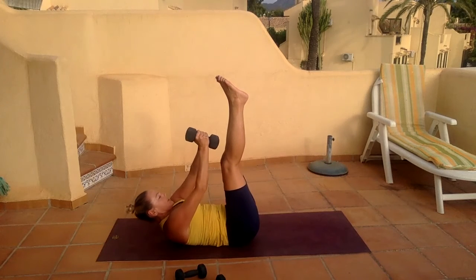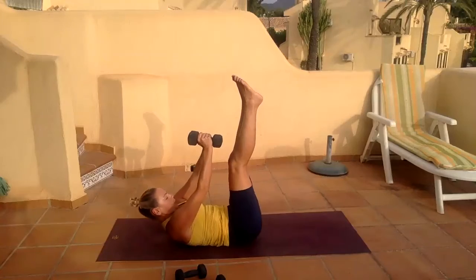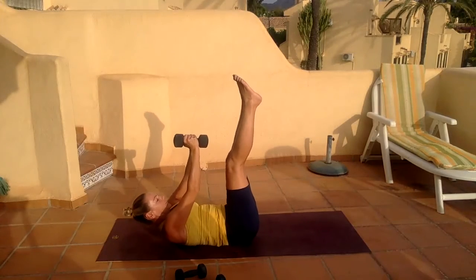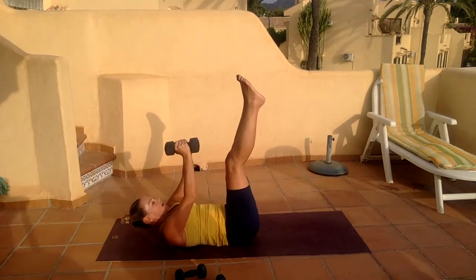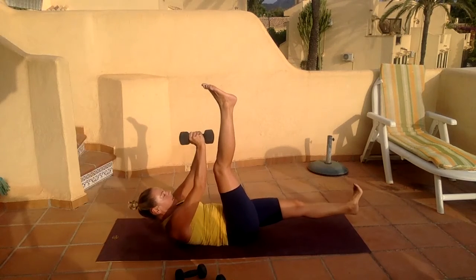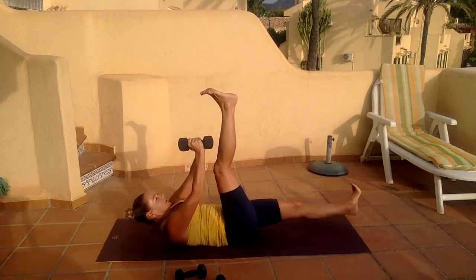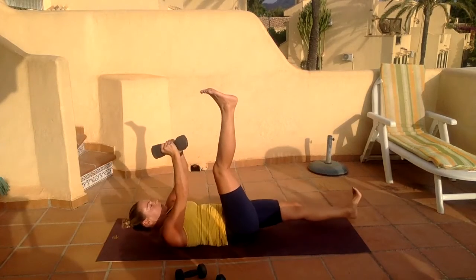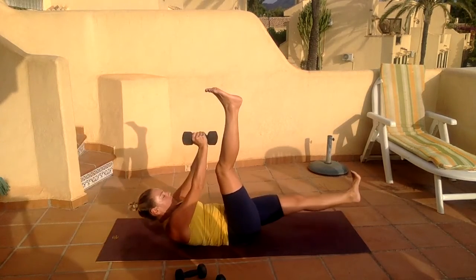Good — lift up, press up. Eight, nine — pause. Drop your left leg down, carry on. One, two — flex your feet — four, five, six, seven, come on reach. Eight — drop your weights if you need to — nine, ten, pause.